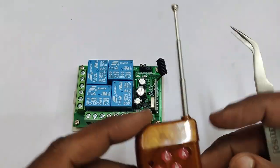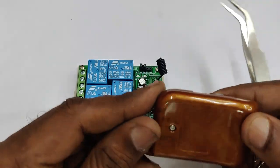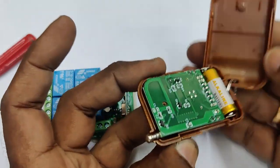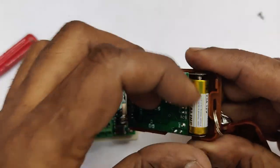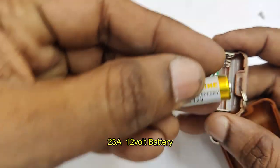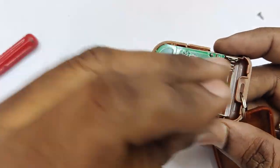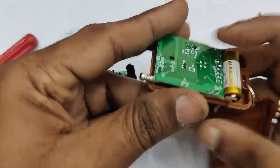This is the remote for the TS434 receiver. It has four buttons — A, B, C, and D — and a pull-out antenna. Opening the transmitter remote, you can see a battery inside. The battery used is an alkaline 23A 12-volt battery, which can last for more than a year. There is also a PCB board with four buttons and an LED at the front.